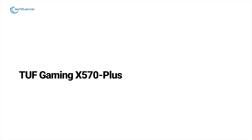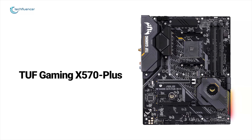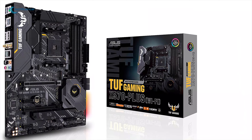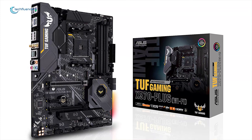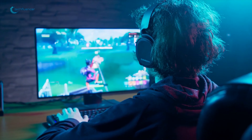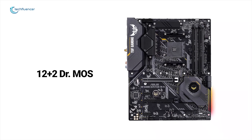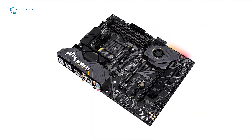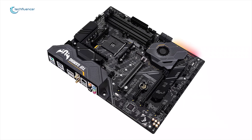The TUF Gaming X570 Plus distills the essential elements of the latest AMD platform and combines them with game-ready features and proven durability. Engineered with military-grade components, upgraded power solutions, and a comprehensive set of cooling options, this motherboard delivers rock-solid performance with unwavering gaming stability. This motherboard's CPU VRM utilizes a 12+2 Dr. MOS power stage design that combines high-side and low-side MOSFETs and drivers into a single package, delivering the power and efficiency that AMD's latest processors demand.